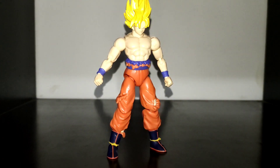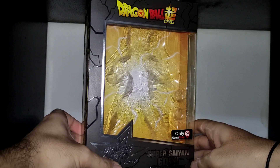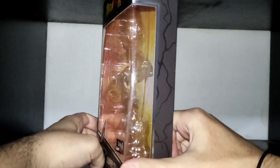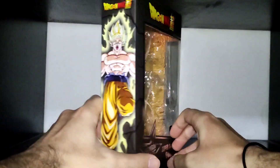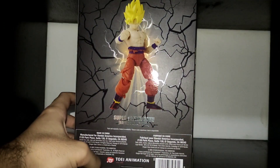Let's start by checking the box. On the front of the box we can see the figure and the accessories, as well as a GameStop exclusive sticker. On this side we have nothing. On this side we have some cool art. And on the back we have a picture of the figure.